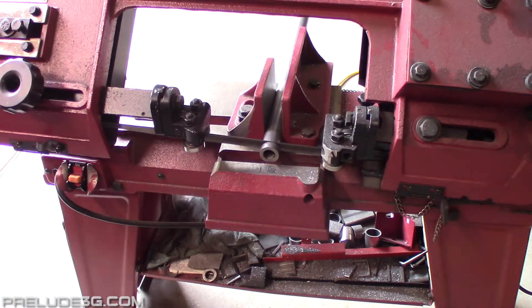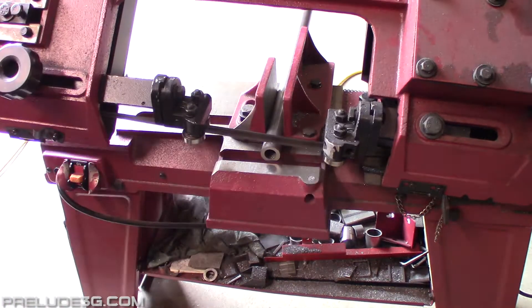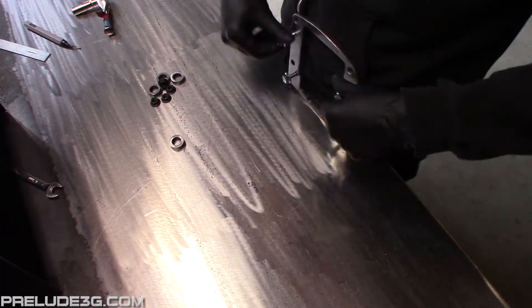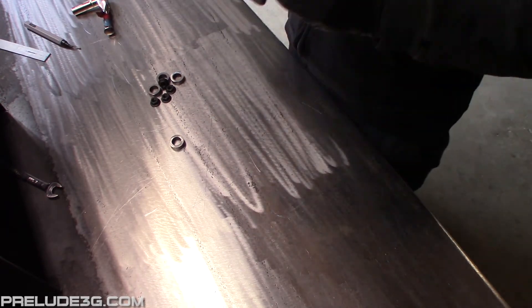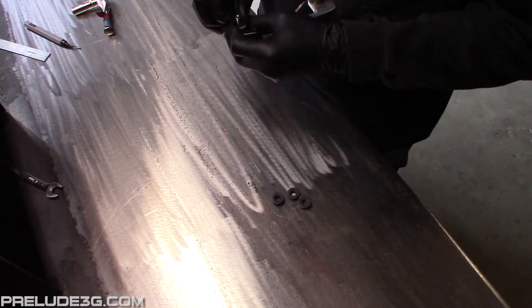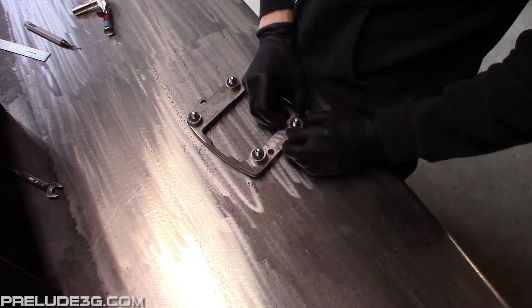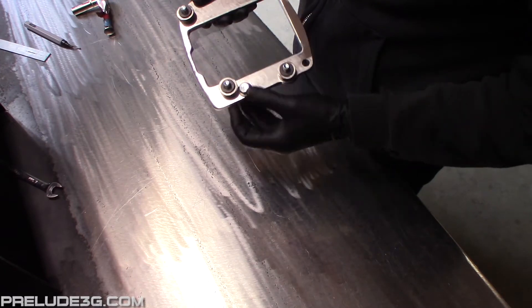Cut out four spacers that are 5/16 inch or 8mm long. Screw the 8mm bolts into the plate from the rear. Flip it over, then set the spacers on the plate around the studs, then thread the nuts on with the hex facing down into the tube. Make sure there's room for this bolt head next to this spacer — if not, grind the spacer a little bit.